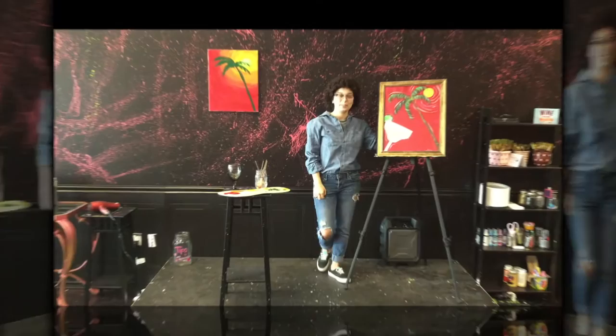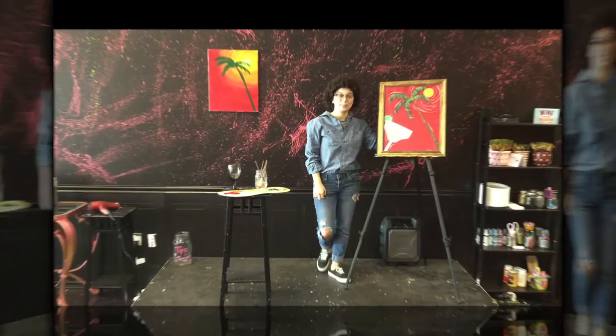If you enjoyed this video, please join us at Masterpiece Mixers, where you can paint your very own tipsy little tree.